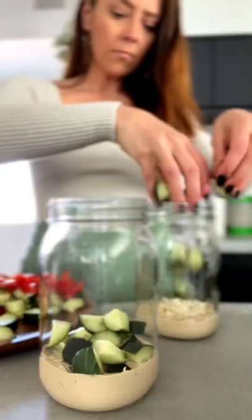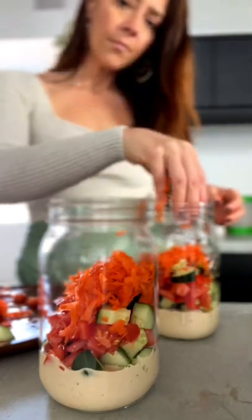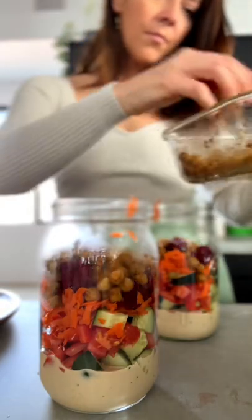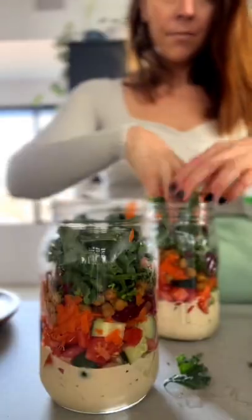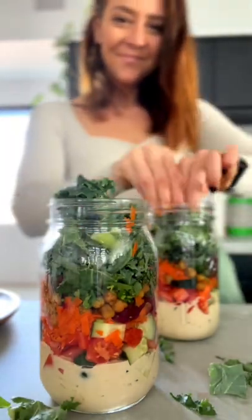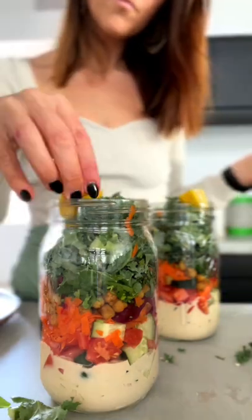Add in some onion, cucumber, tomatoes, shredded carrot, and some marinated beets that I made. I also have some curried chickpeas — all the recipes will be down below. We're gonna add some cilantro, kale, and I like to put a little bit of hemp seeds on top and then just some lemon slices for extra tang and to make it look really cute.